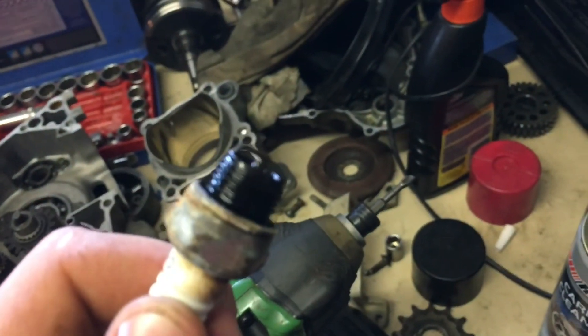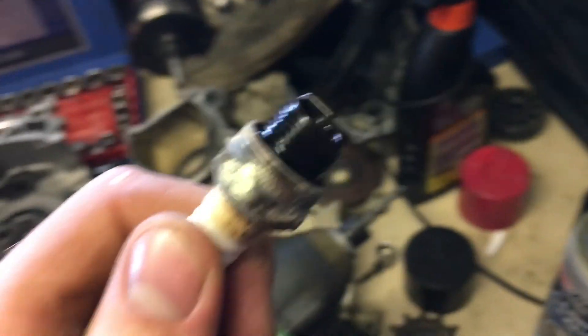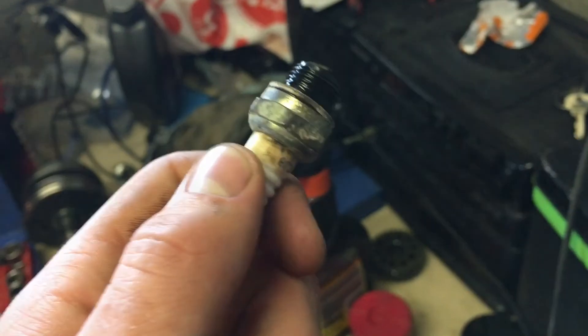We'll spray some engine starter down the cylinder and see if we can get it to fire up. I'm bleeding as well — that's weird. But yeah, we'll get it to fire and we'll see what happens from there. Let's go do that now.